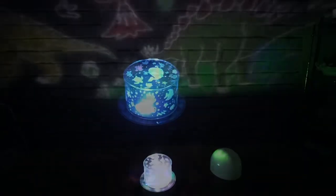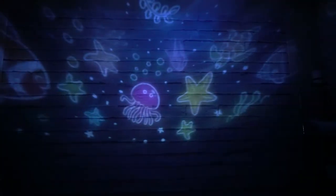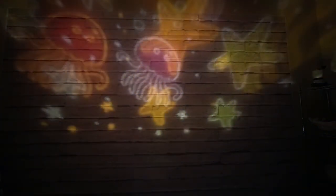Now I'll put the sea creature or ocean disc in and take a look at that one as well. If you change the colors or the lights you'll also get different designs, which is pretty neat. I'll play with the buttons — there's the on/off, and if we change it to cycle the lights you get different images and it will rotate them as well. If you're looking for a projector for your kids, this one is pretty cool.